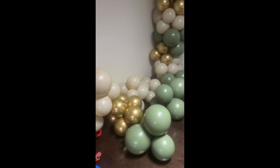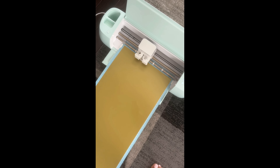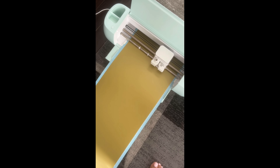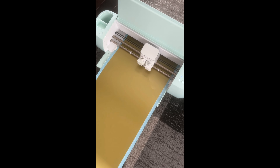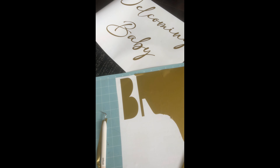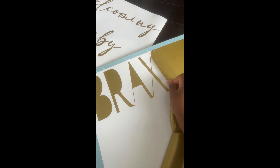For this setup I'm also doing some vinyl writing — welcoming Baby Broxton — and I'm cutting that out with my Cricut machine. As you can see, I'm simply taking off the excess pieces of vinyl. You want to go slow at this part, especially when you have super thin intricate pieces. You don't want to rip anything — it's very easy to get excited and rip your vinyl and have to start all over. I'm just weeding this out and prepping it.